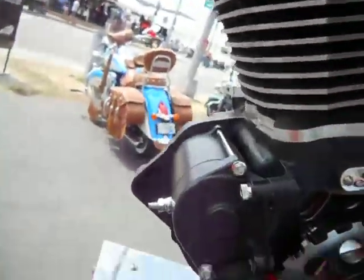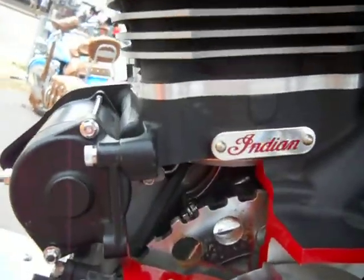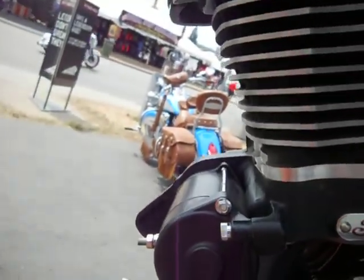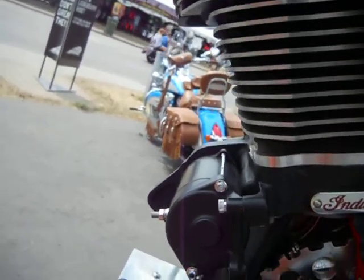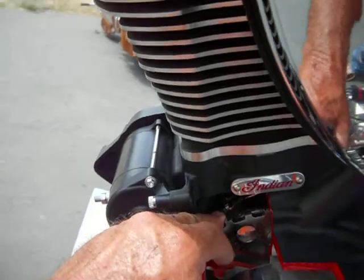Crankshaft. I didn't get a shot of that down inside, but it looks like a side-by-side on the pin, on the crank, with removable caps on the rods. It looks like what I'm seeing here is the side of the flywheel, probably.